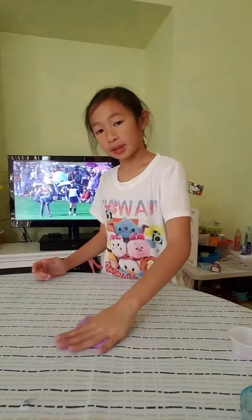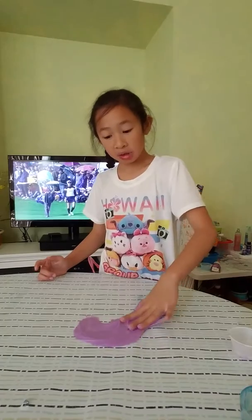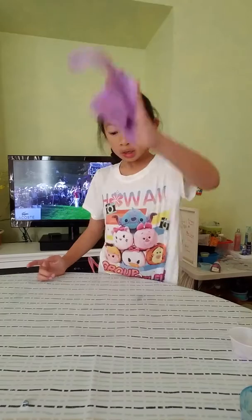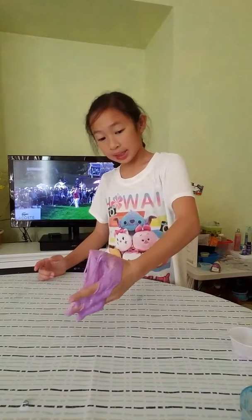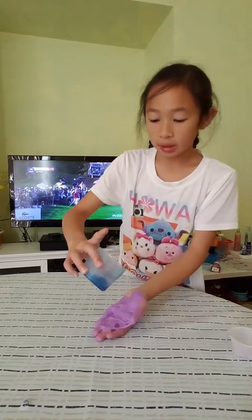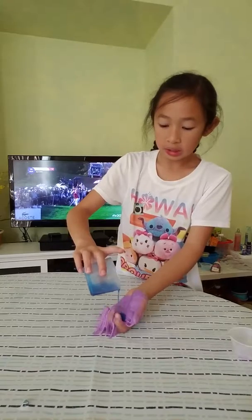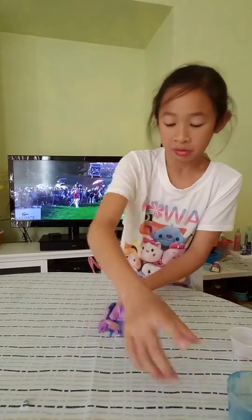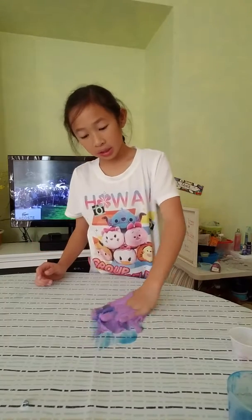It's still pretty sticky but this feels super satisfying. We just smudge it around like this — here's the good part. It doesn't stick to that but it sticks to your hand. So now we're going to add some more Tide. It feels like my nails are coming off. I'm going to do it against the table.